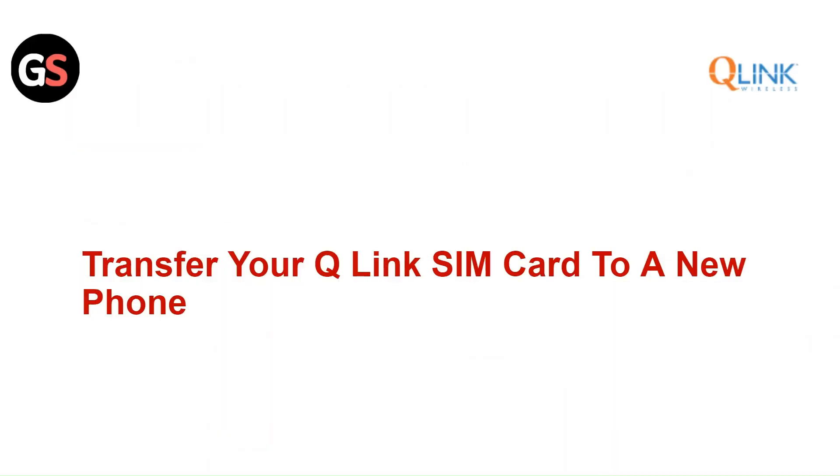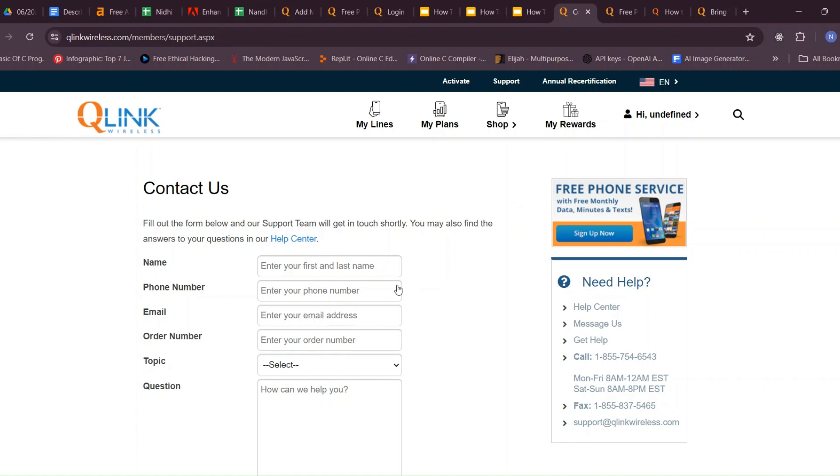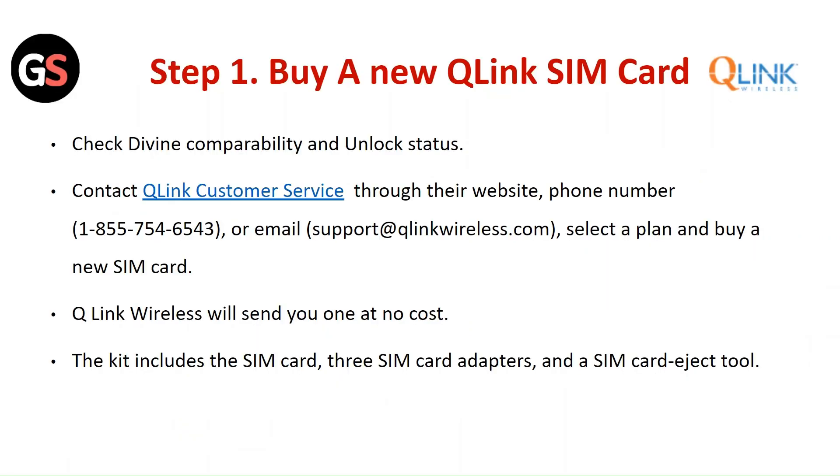To transfer your Q-Link SIM card to a new phone, Step 1: Buy a new Q-Link SIM card. Check device compatibility and unlock status, then contact Q-Link customer service through their website, phone, or email. Select a plan and buy a new SIM card — Q-Link Wireless will send you one at no cost. The kit includes the SIM card, three SIM card adapters, and a SIM card eject tool.